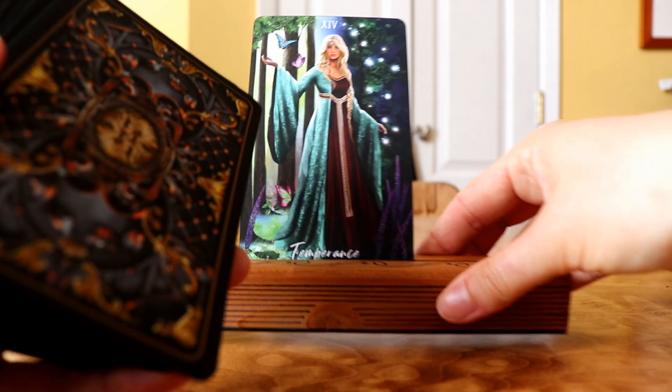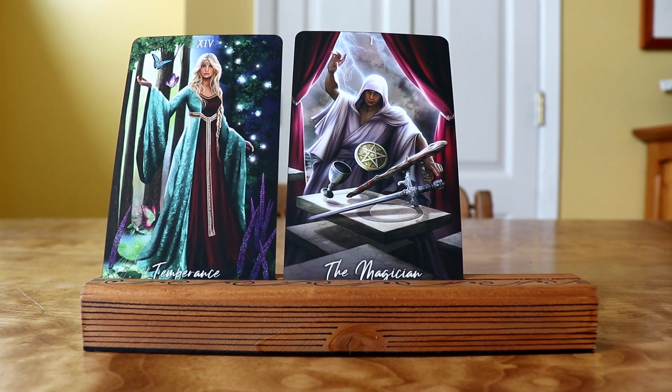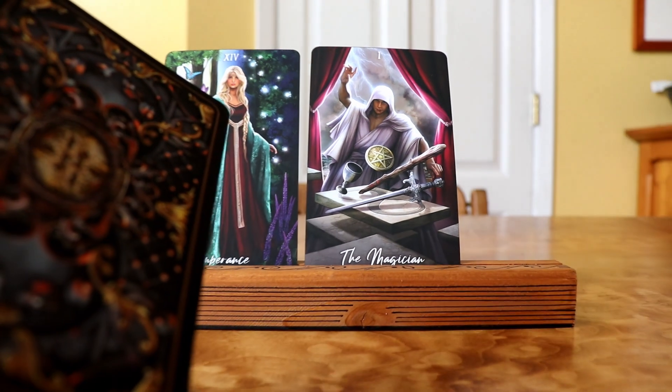Let's ask another question: what kinds of readings do you like to be used for? We got the Magician — okay, fun! So the Magician is about manifestation and stepping into your power and channeling your creative energy into something, maybe a specific project. So this is the deck to use if you need help streamlining and figuring out how to make something happen — this deck loves to help you with manifestation. If you were to get this deck yourself and ask these same questions, you'd get different cards — this reading is just what this deck is telling me personally as its owner.